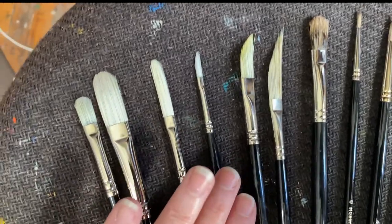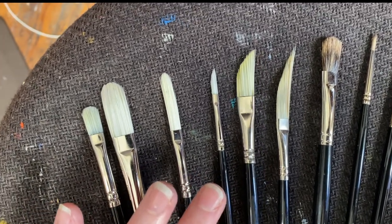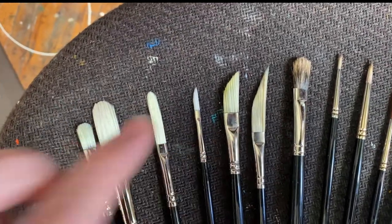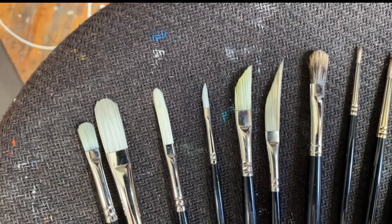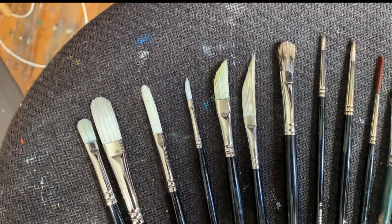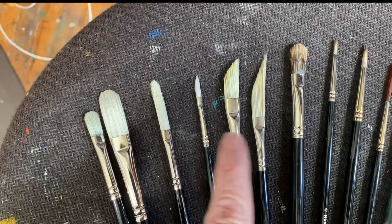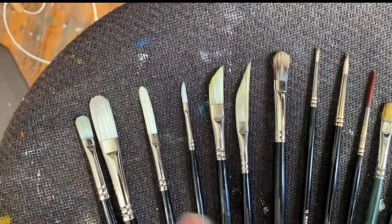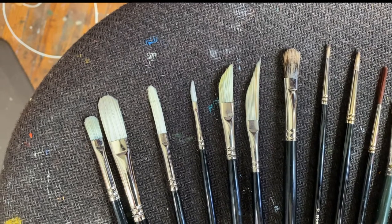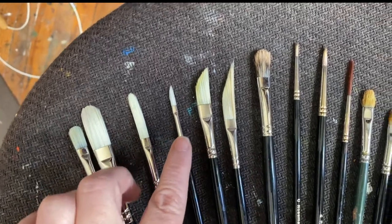Filberts are by far what I use the most. Filbert refers to the shape of the brush. This is what they call an egg filbert — a very long filbert — which allows me to hold a lot more paint so I can carry a load of paint longer on the canvas. These are ivory filberts. These are the daggers. This little tiny one is a one-eighth dagger, this is a three-eighths inch dagger, and then this is a sword brush — similar to a dagger but longer, so it holds more paint and carries a long stroke. I use daggers a lot for fur, long hairs, or any time I need a long flowy or even short line.